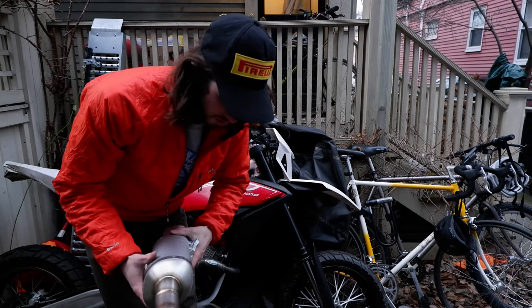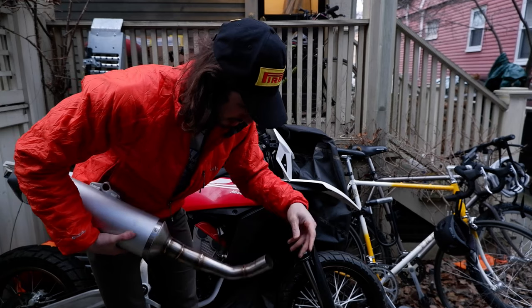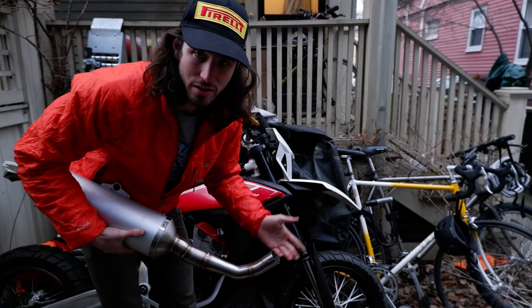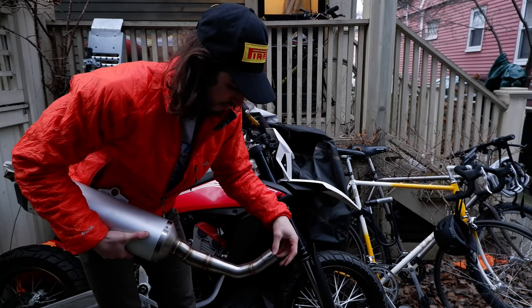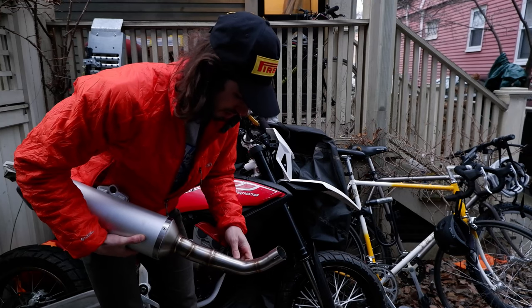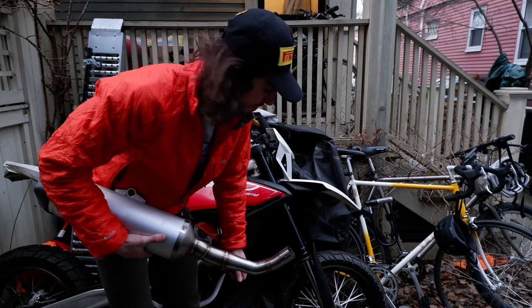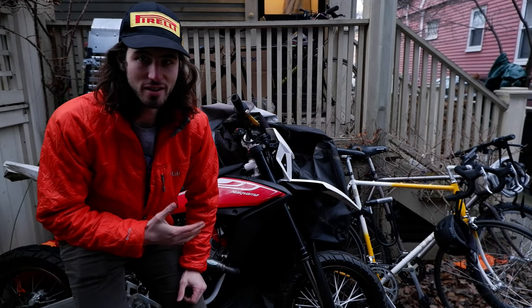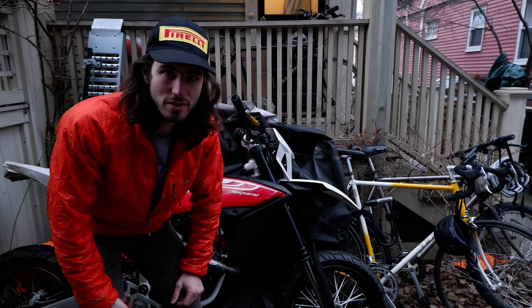So now I'm kind of at a crossroads. I think what I'm going to do is keep this exhaust and order a stock header, which is only like a hundred dollars. That way I'll have a stock exhaust that's well set up for supermoto. I feel like this is a classic example of why you should not buy a rare limited production run bike, because it's super hard to find parts for, and if you do find parts they might not fit.